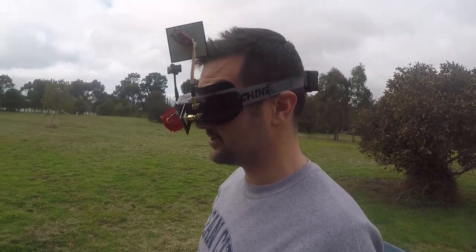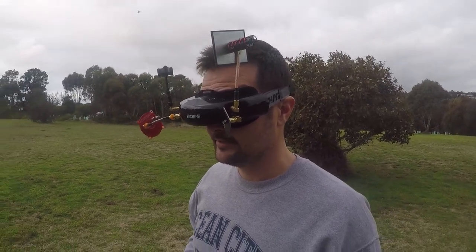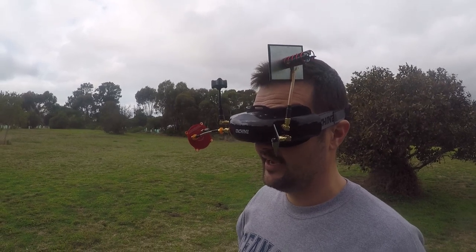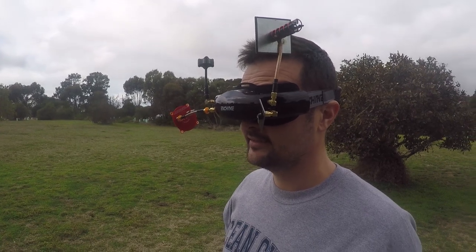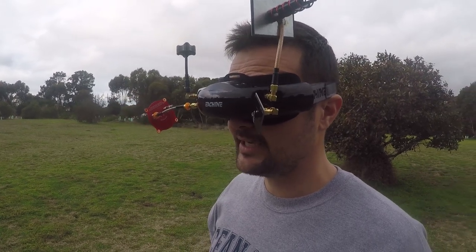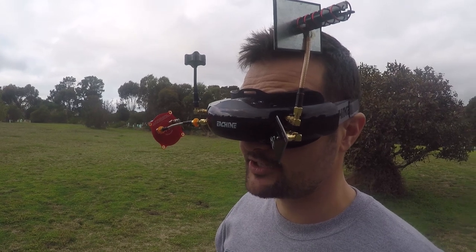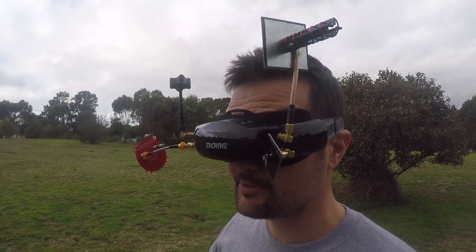I've probably got the band a bit tight on the back of my head. I feel like I was getting a bit of breakup out there - was my antenna pointing that way? The screens themselves, they're very, very nice. The colours are fine. I'm not getting any ghosting or anything like that, there's no latency. The 16 by 9 is great - that's probably what I prefer to fly most of the time. But what is bugging me is that reception. It's breaking up when it's going out behind these bushes, and it should be going a long way past that. If it wasn't for that reception issue, I'd be saying these are doing an absolutely stellar job.